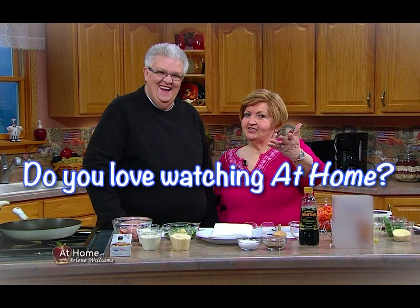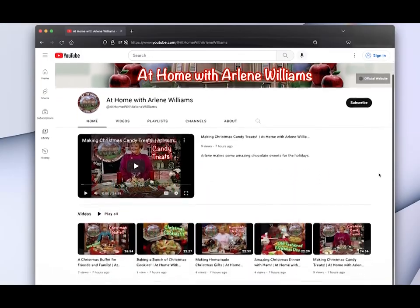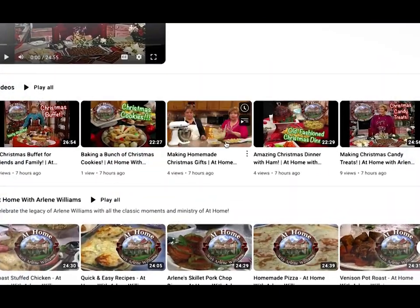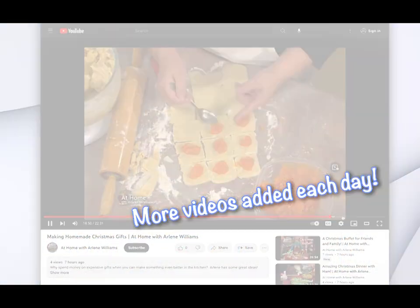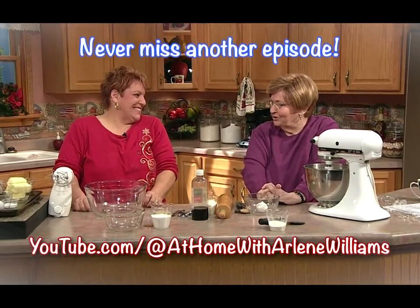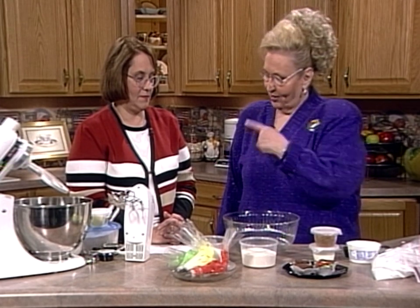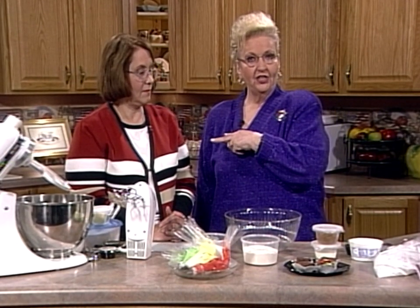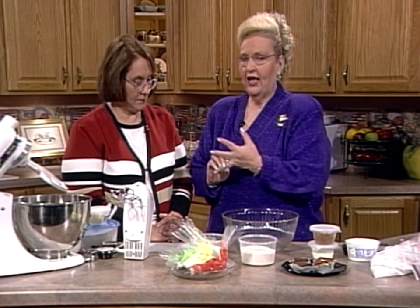Do you love watching At Home with Arlene Williams? Then be sure to check out our new YouTube channel — it's filled with classic episodes from over 20 years of At Home, and more videos are added each day. Don't forget to click the subscribe button. We're in the At Home kitchen doing Christmas cookies. My friend Stephanie's here and she's already got two batches in the oven — wonderful lemon bars and our cheesecake tassies, and they're both cooking.